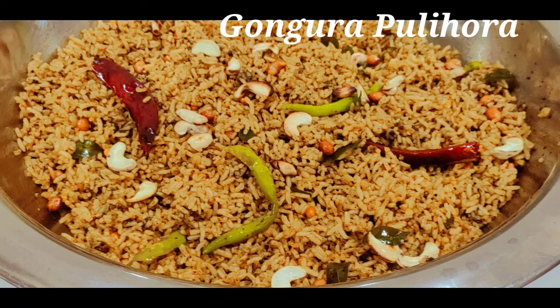Hi everyone, welcome back to my channel. Today's video is a special gongorapulhiho.